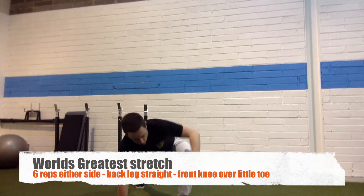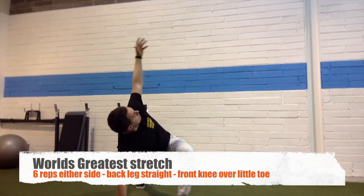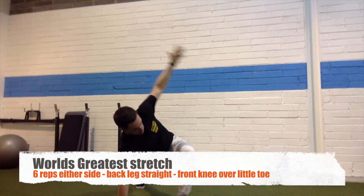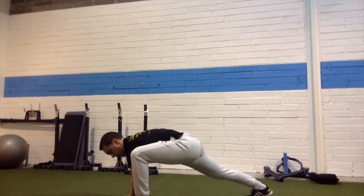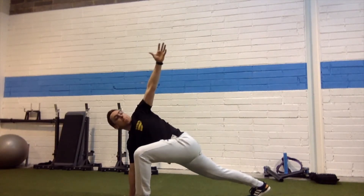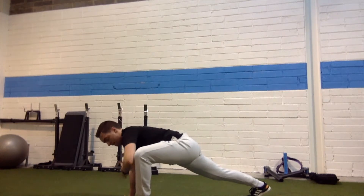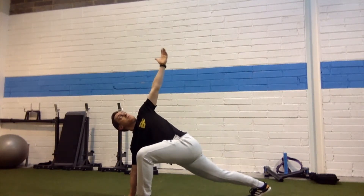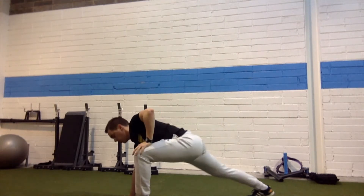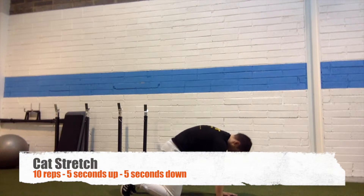The next one is known as the world's greatest stretch. You're in a split position — one leg in front of the other. The shin on the front leg is straight, your knee is driven out, and the back leg is straight. Your elbow goes down to the inside, stretching out the hamstring. Then reach up and rotate so you feel your thoracic spine opening up as well.